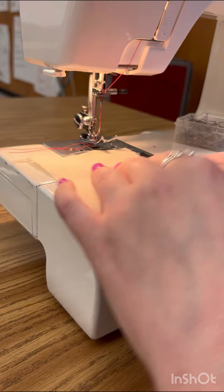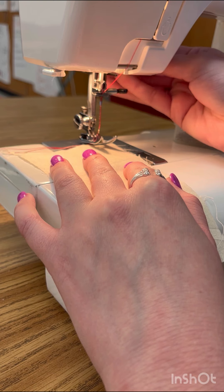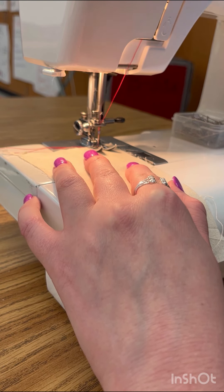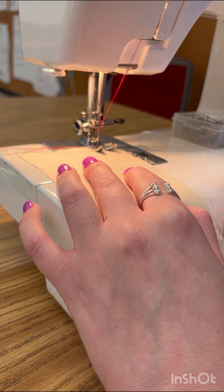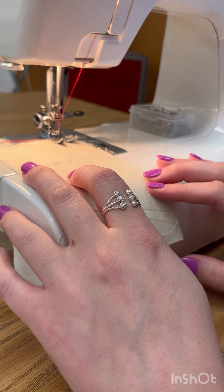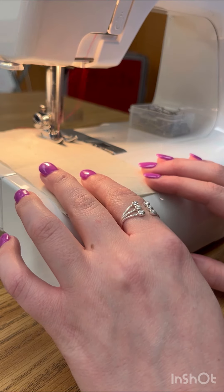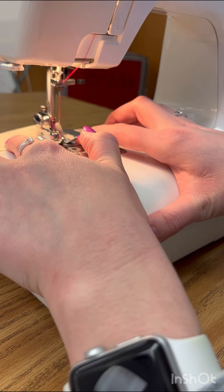I am going to line the edge of my fabric up with that five-eighths again. I'm going to lower my presser foot. I'm going to rotate my wheel down to make sure it's in the fabric, and I am not going to back stitch because this is called a gather stitch. So I'm just going to go straight until the end.